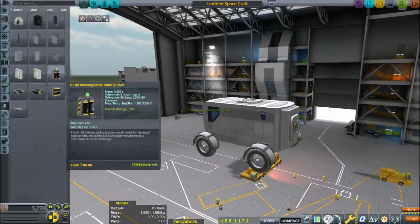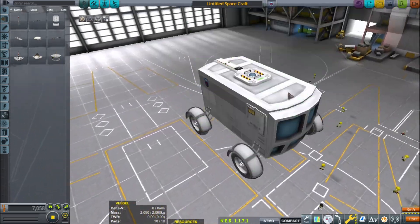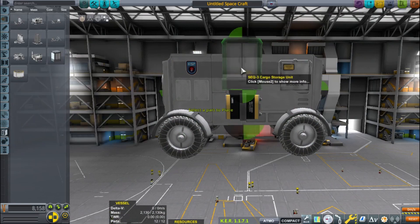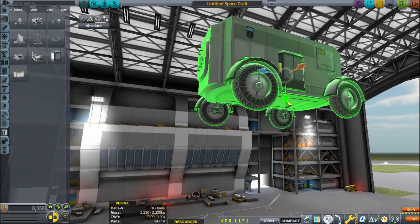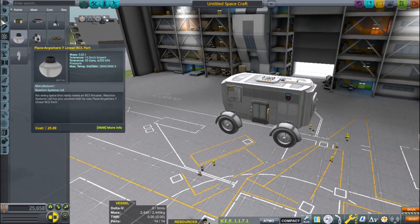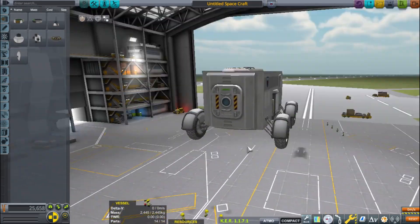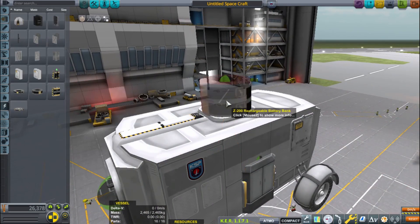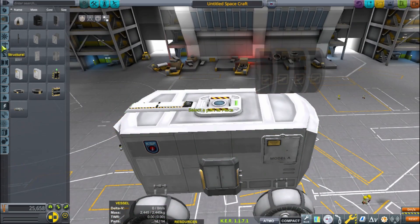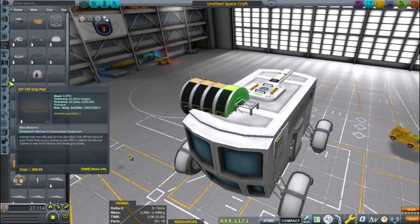So you can see me here building the rover. I really like this rover design. It has a really low center of mass, so it's really easy to handle. It's not flip-happy like a lot of rovers in this game are. I was going to put a scanning arm on it, so we could scan some of the DLC rocks from the Breaking Ground DLC that is on Duna. Although I actually forgot the scanning arm, so we aren't going to be able to do that.